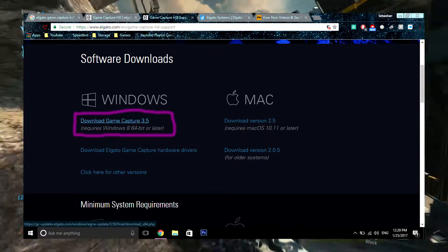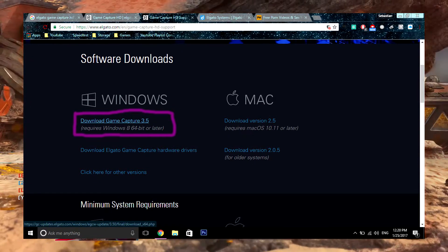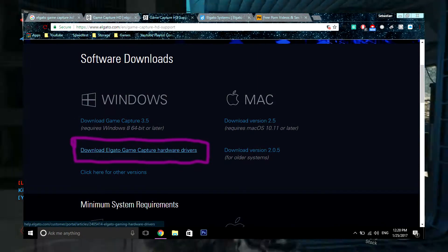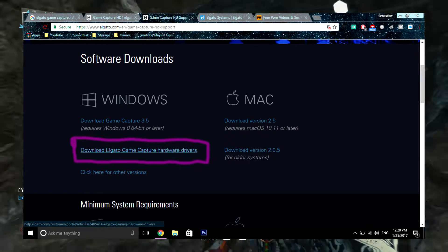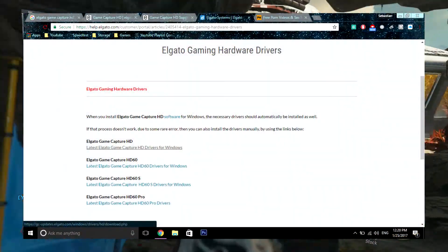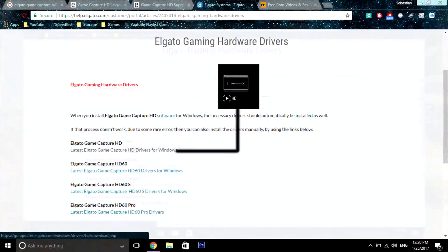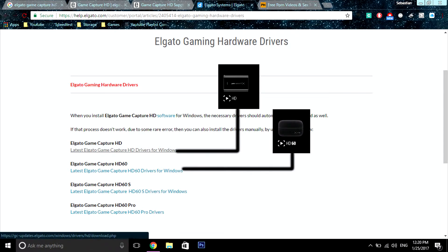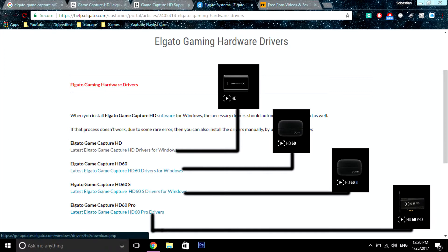If you have Google Chrome, it might ask you to trust this program — just click Keep, as this program is 100% antivirus free. After you download the software, the link underneath will redirect you to the drivers page showing the driver you need for your type of Elgato capture. If you have the Elgato Game Capture HD, click the first link. HD 60: second link. HD 60S: third link. HD Pro: fourth link.